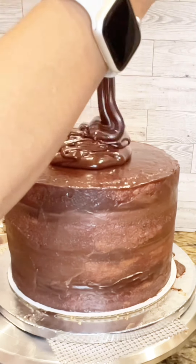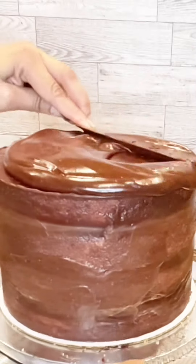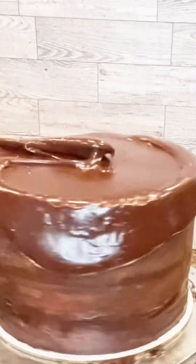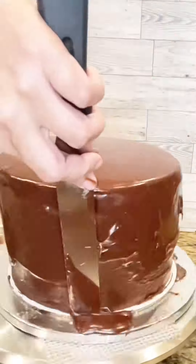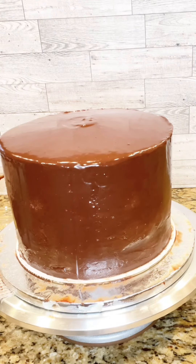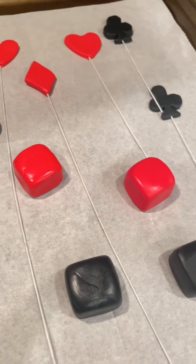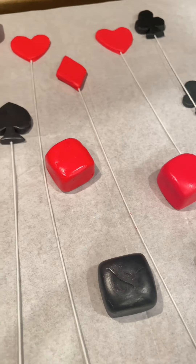I planned to get every step of this process on video so I could make a nice tutorial to show all of these beautiful details — here I am making the chips that go on there, and I'm making all of the decorations that are going to be standing on top of the cake, because it's a casino themed cake. First I stumbled when decorating the board — there were so many tiny pieces and details.